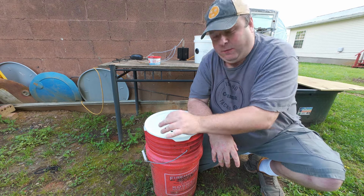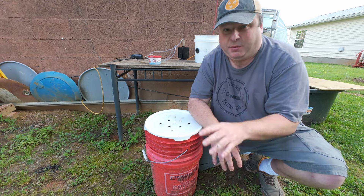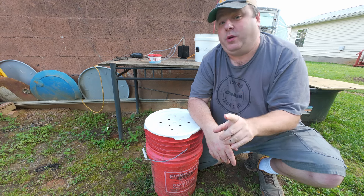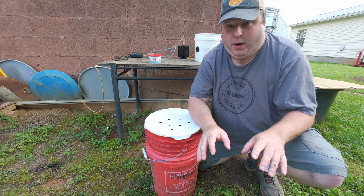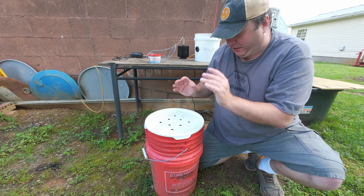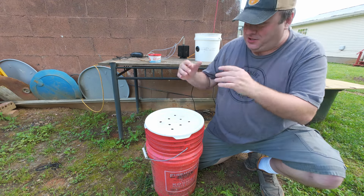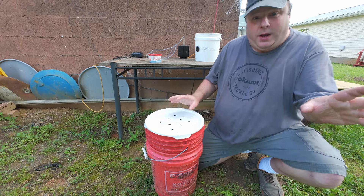I'd say it's kind of a minor success. This concludes this short video about making a worm bin out of buckets — cheap, easy, and with unlimited food. As you saw, the lettuce is breaking down. It probably would have been a good idea to let some of the lettuce break down before putting worms in. I'm quite sure a lot of the worms escaped because there just wasn't enough food in there.